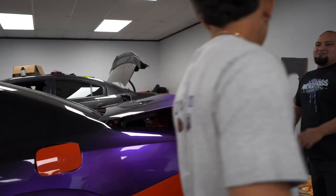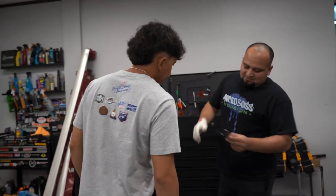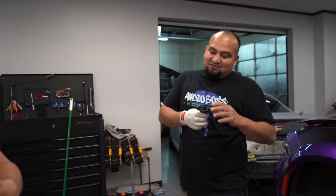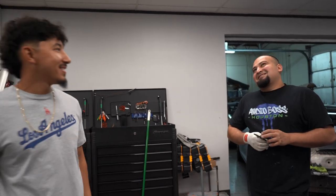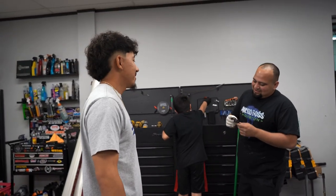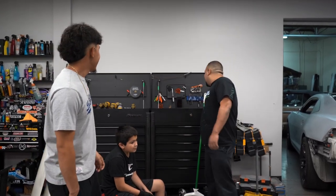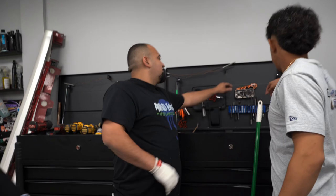He also needs to get some badges - the gloss black Hellcat badges. They buy the badges from the dealership and then paint them. They're pretty expensive from the dealership - almost $100 each. There are aftermarket ones that are cheaper, but the dealership ones look better. The ones he currently has are basically the older style - the 2015 to 2018 badges. The new ones are bigger and look nicer.